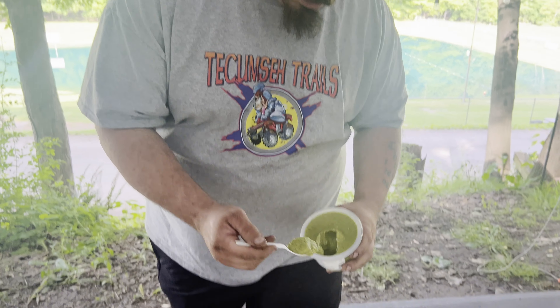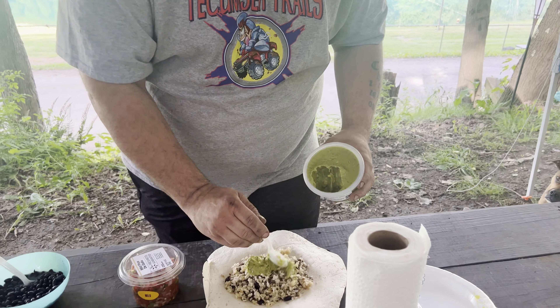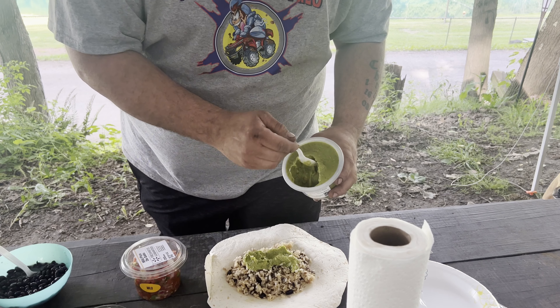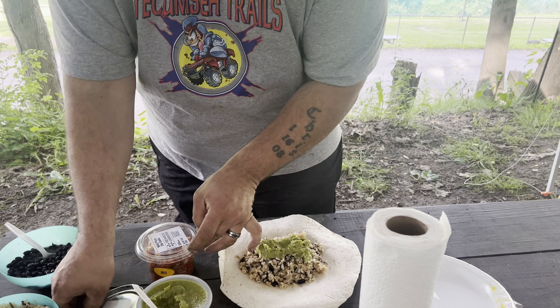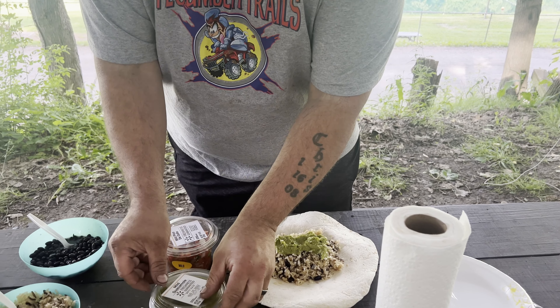Beans beans magical fruit, more you eat more you toot! With a burrito you're gonna want to get some rice, any kind that you like. We have a camper so we microwaved it. If you're tent camping you can cook it over a campfire, or pre-cook it at home and heat it up on your grill or flat top. Shove that down in there.